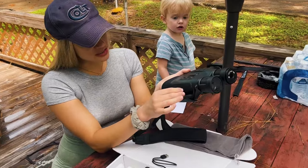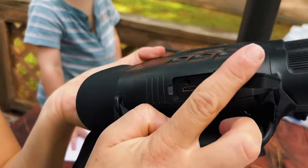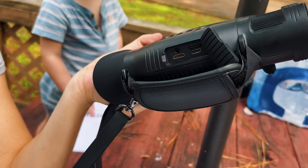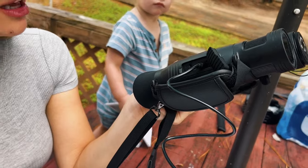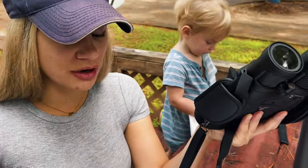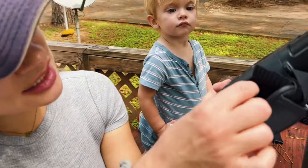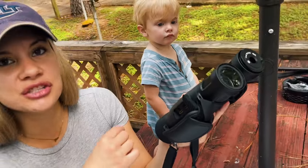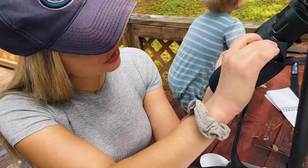Before we get into all the features - right here on the side you pop this out, and this is where you charge your binoculars. You take a regular USB cable, plug it in right here, and plug it into the wall to charge it. You can charge it overnight before you go hunting. You also have a little outlet for headphones and an SD card slot for recording pictures and video that you want to save to a computer.